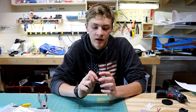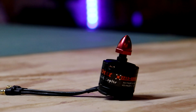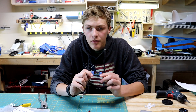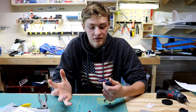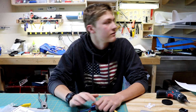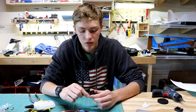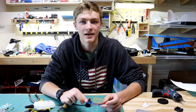For this project, I'm using a 2213 930kV Emax motor, and going along with that, I'm using a 30 amp ESC. Now, if you want to save a little money, you could use a 20 amp ESC and it'd go just fine with this. I'm using a 30 amp because that's all I have laying around. Links in the description for both of these things.